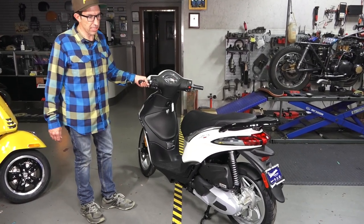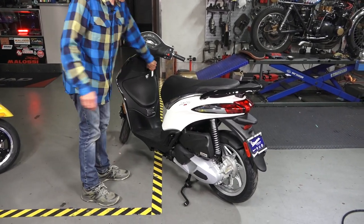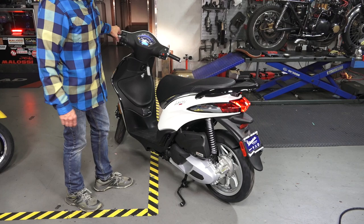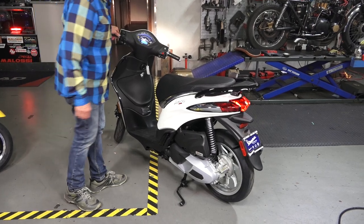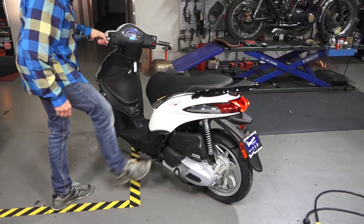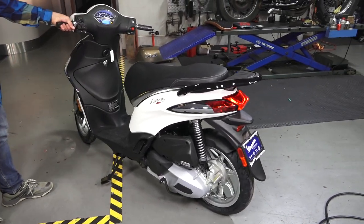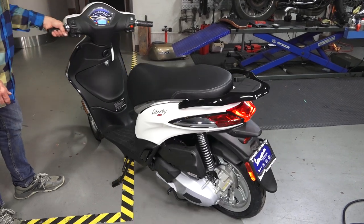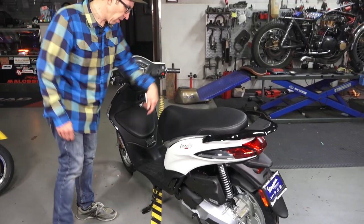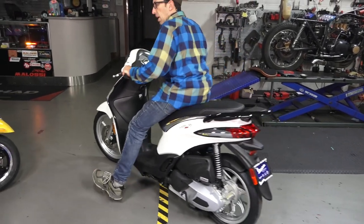The center stand is definitely the most stable stand and it's a very good service stand — you could remove the rear tire pretty easily. You could also start the scooter on it, but oftentimes you want a much more convenient solution for parking. So I'm going to show you all the steps on how to install the original Piaggio side stand. It has an integral safety switch, so you're not likely to ride off with it down, which could be a very dangerous situation. It turns the motor off if it's down, and you just get on the scooter and kick it up and ride off.